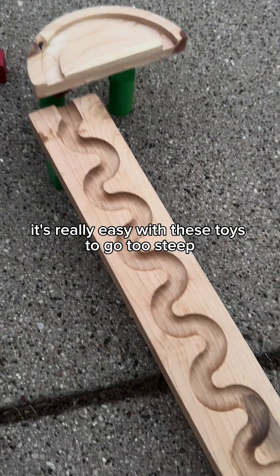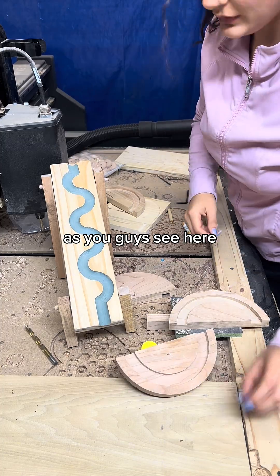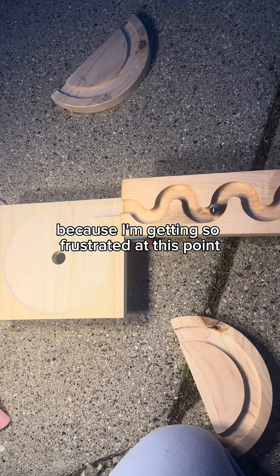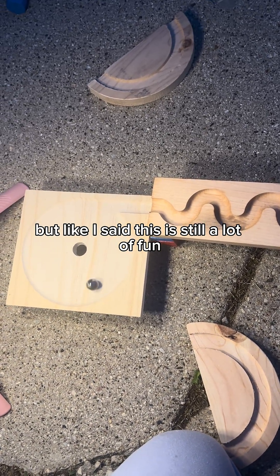It's really easy with these toys to go too steep and then the marble just falls out, as you guys can see here. I'm really hoping this design is gonna work because I'm getting so frustrated at this point, but like I said, this is still a lot of fun.